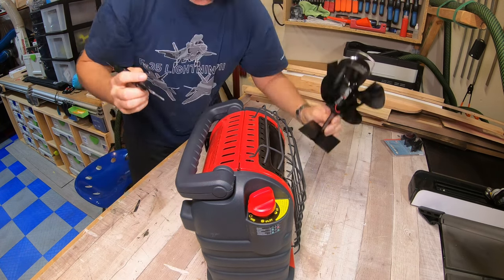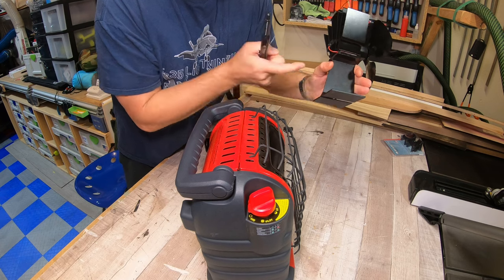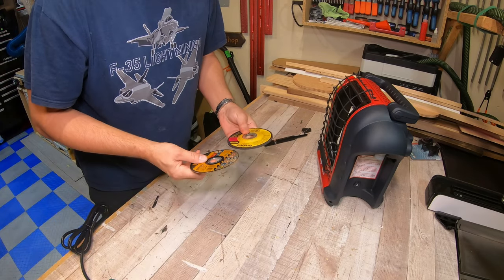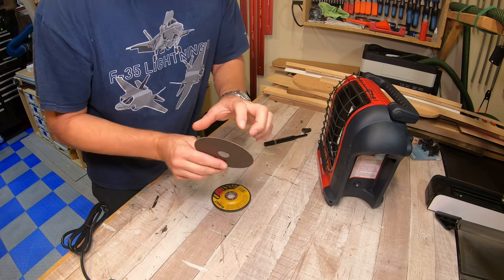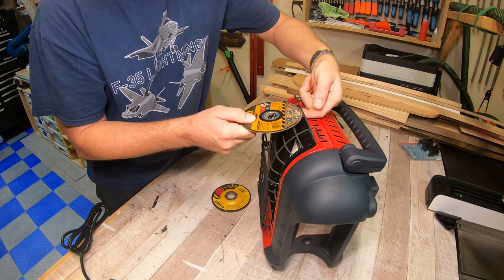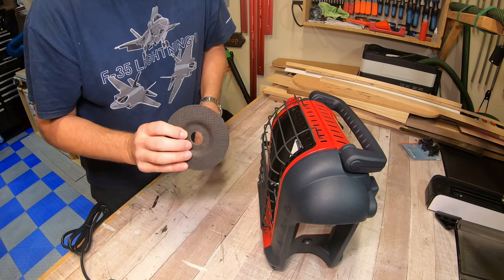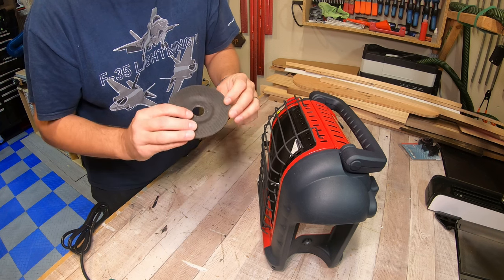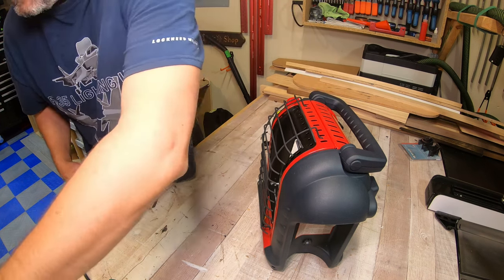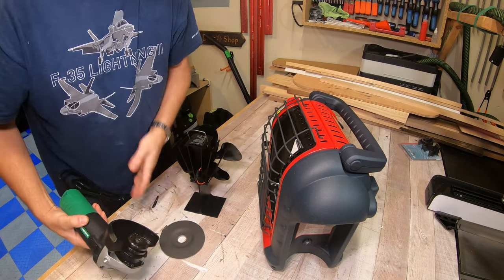I'm going to find the best tool for this. I'm going to try the grinder — I've got a couple of different grinding discs. You can see the difference in thickness here. This one's too thin to cut a slot big enough to go over this grate. This is an eighth-inch cutoff wheel, and I think I'm going to use this one because it looks about the right thickness to cut a slot so I can slide it through there. Let's give that a try and see if my theory is correct.